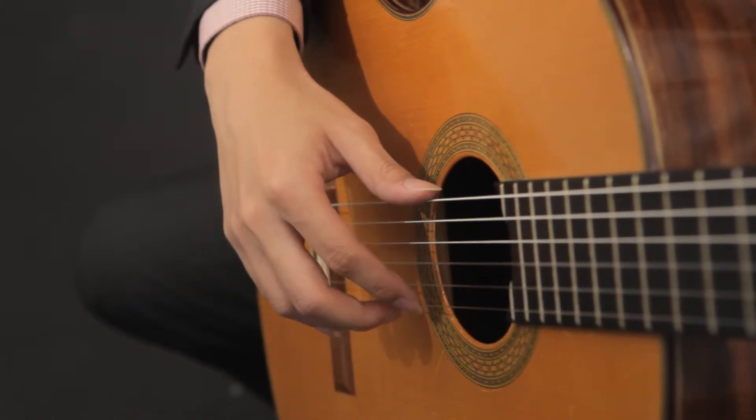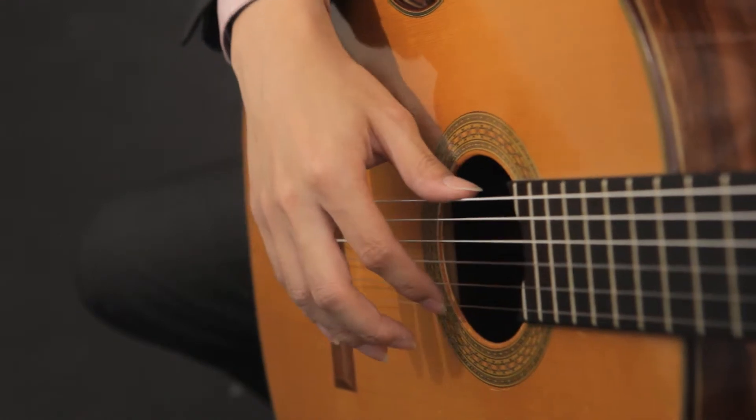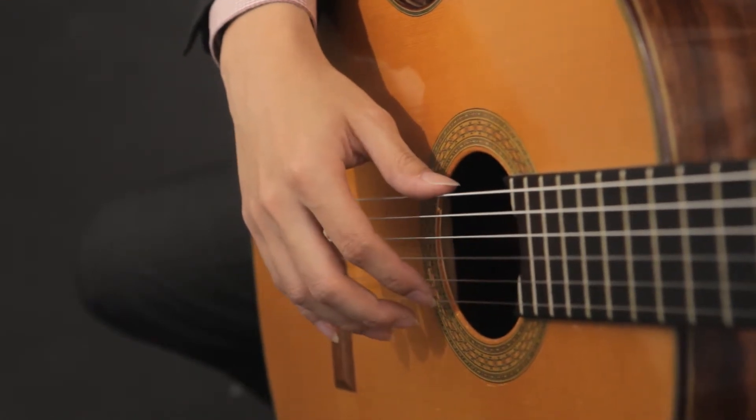In this video, I'm going to show you how you can play alternating triplets. So for each string, I'm going to play three times.